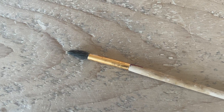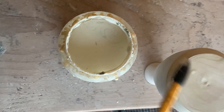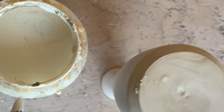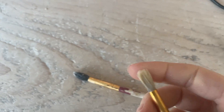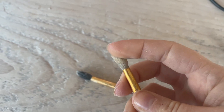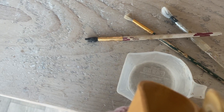But what if you forget and your brush accidentally gets left out? Once they're hard they're not really usable, as they won't absorb any more wax. Don't worry — you can make the bristles soft and absorbent again really easily, simply by using some hot water.